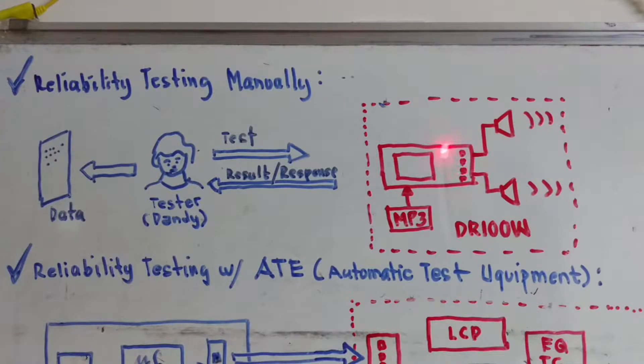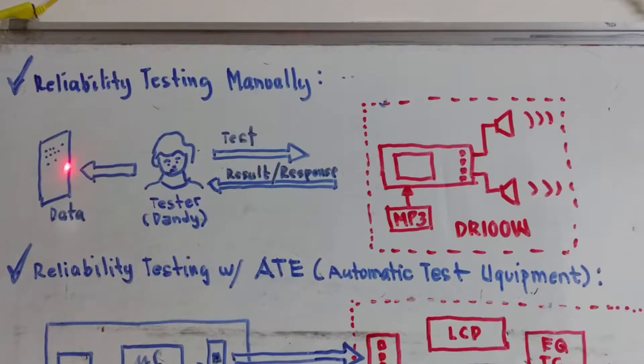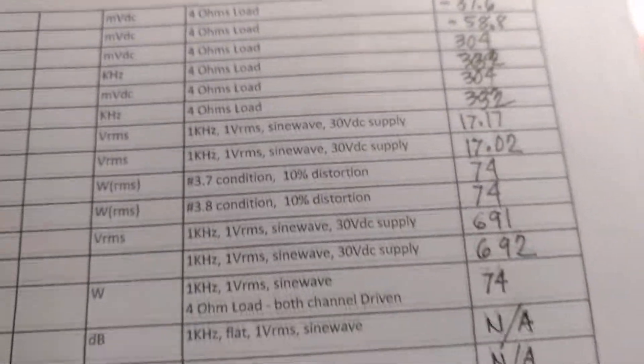For example, he presses volume up and he can hear the strength of the music increase, and then he will go on to write the data into the data logger. After the sequence of tests, he will analyze the data and then make the results or conclusion.